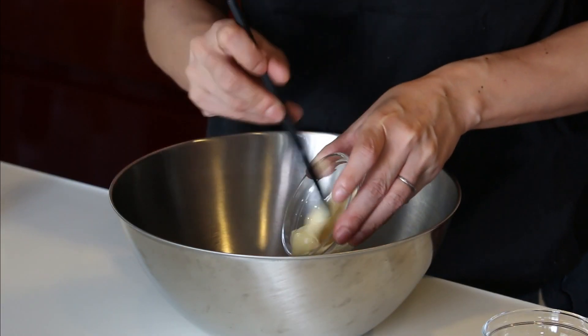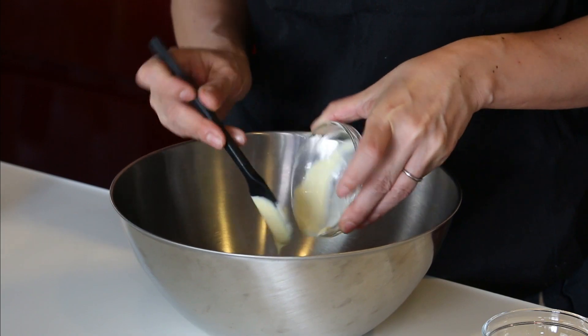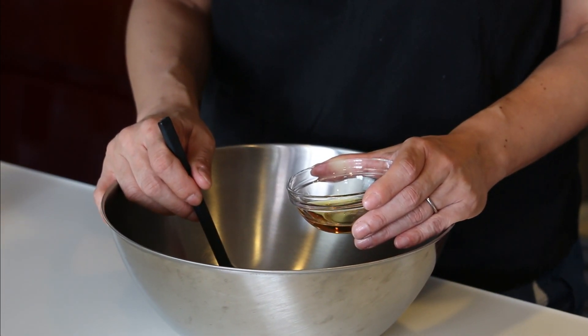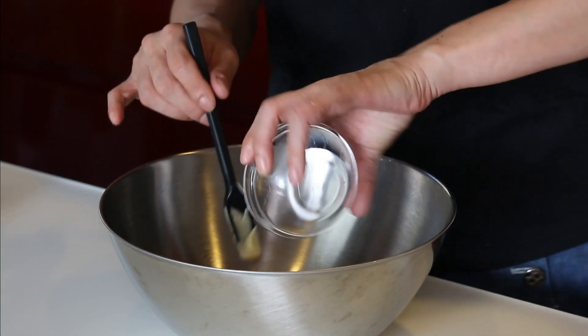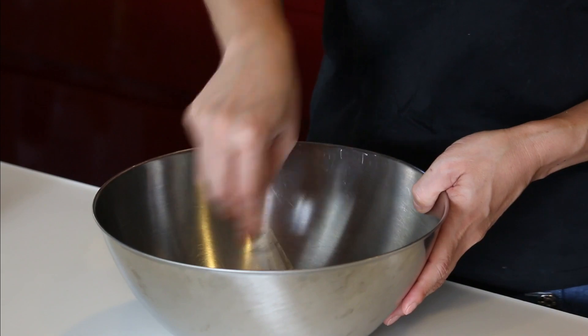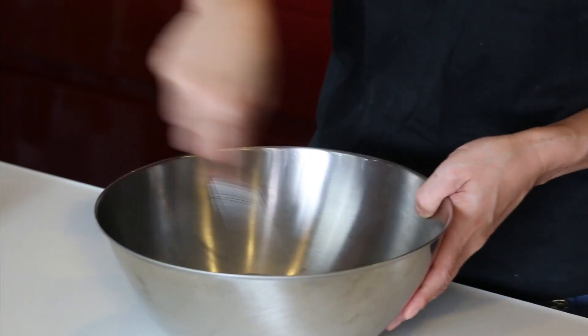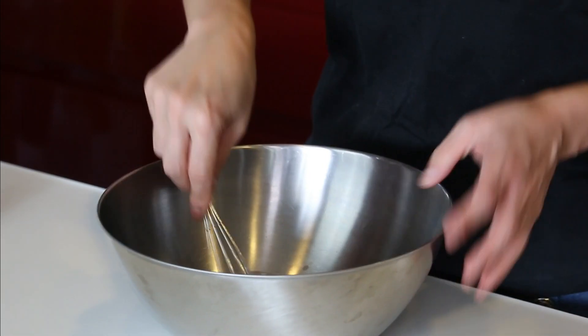Let's make the dressing first. 2 tablespoons of mayonnaise in the large bowl, and 1 tablespoon of shirodashi white soy sauce. You could use regular dark brown soy sauce, but daikon radish is very white and I don't want to brown it too much, so I'm using shirodashi today. Give it a mix. And the dressing is ready — very easy.